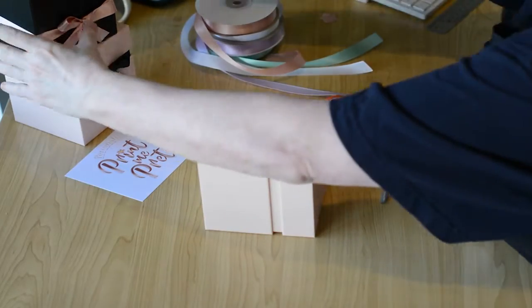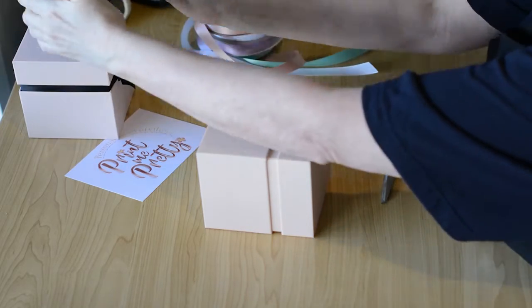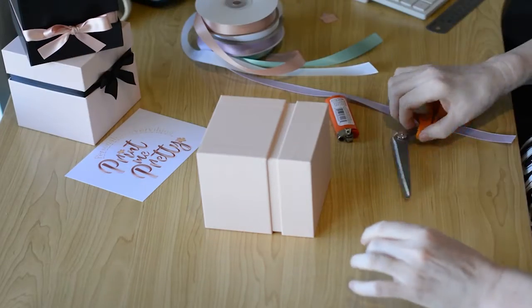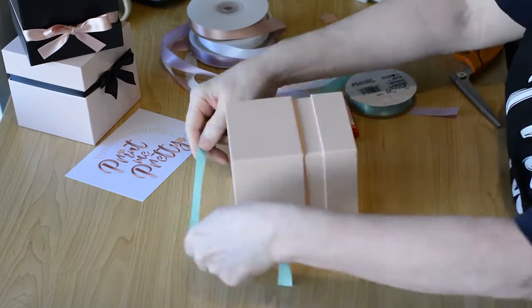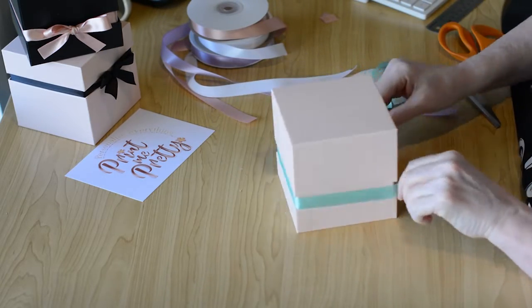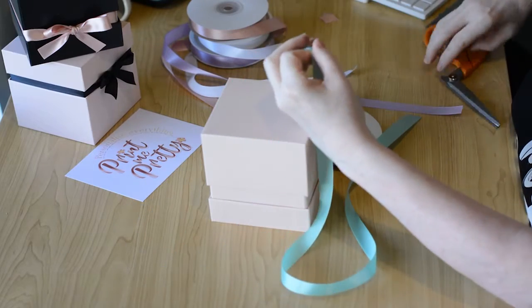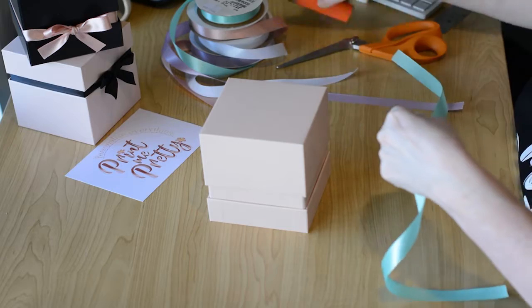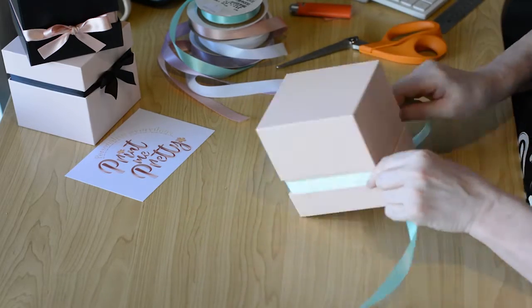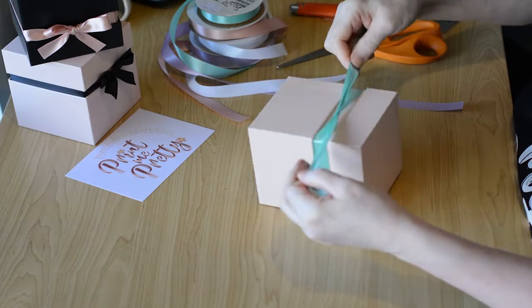Let's try that again. As I said, it all comes down to the order that you place the ribbons. Let's try the mint green this time and see if we can see it a little more clearly. Cut the desired length. Wrap the ribbon and take your right hand over the top of your left bow.